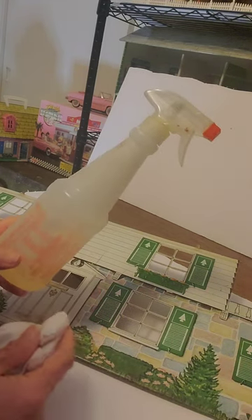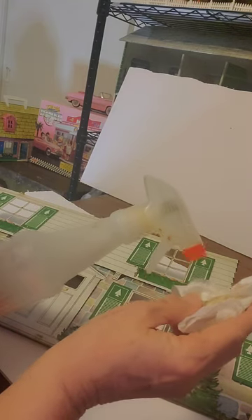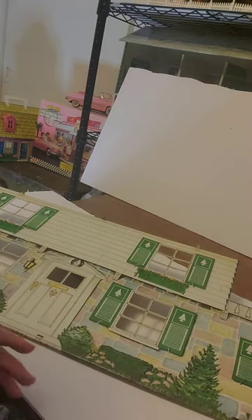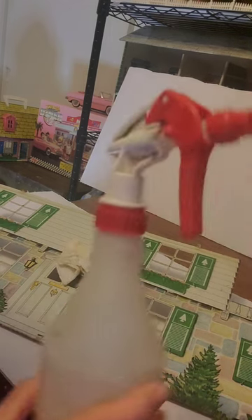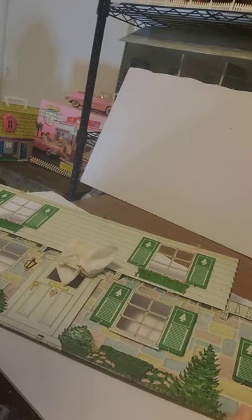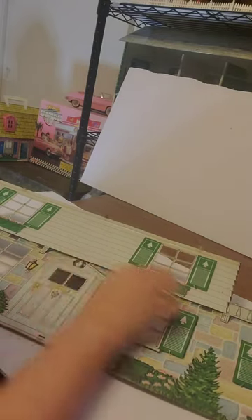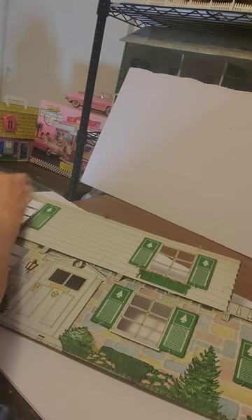This is Awesome Cleaner from the Dollar Tree — one of my favorite cleaners to use. I always spray it on the paper towel rather than on the house. I also like to use rubbing alcohol, which I have here in a spray bottle. That works best for just cleaning off dust, but in this case I want to make sure any last little spots of dirt are cleaned off before I start to paint.